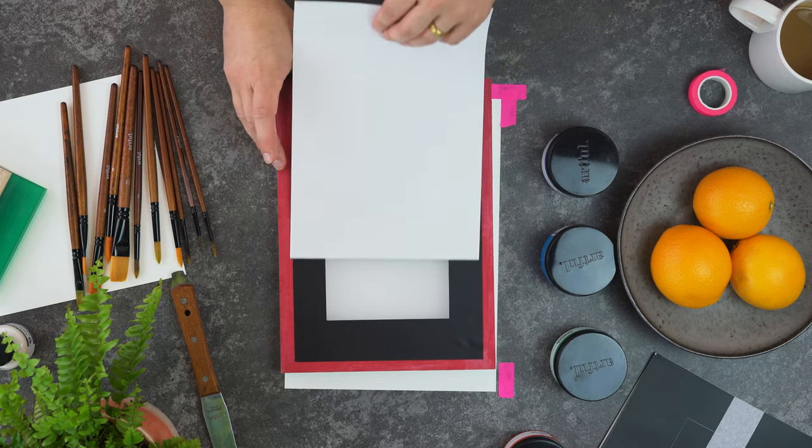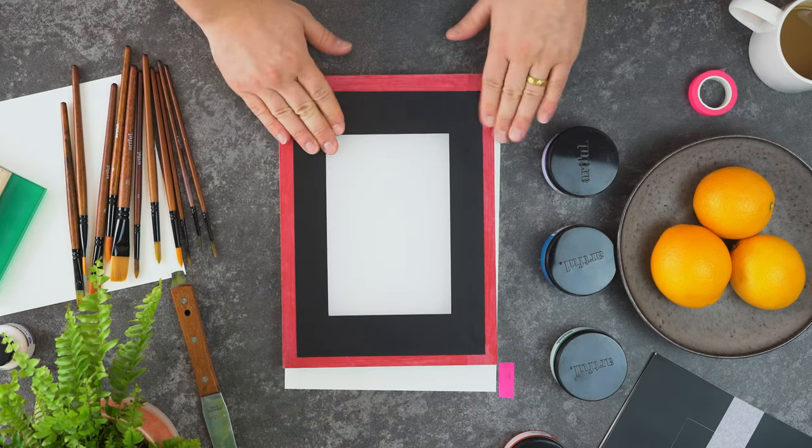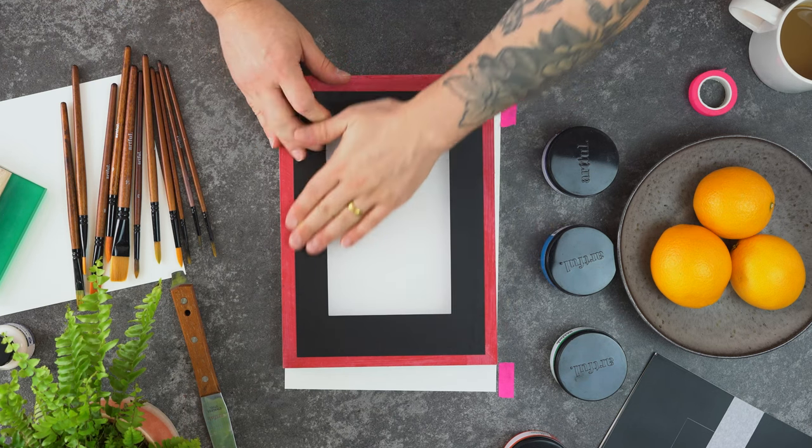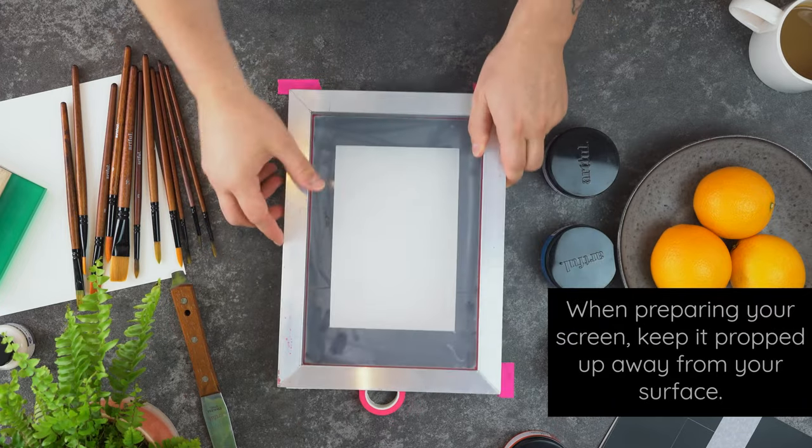To start off with we're using one of our larger vinyl stickers to create a frame for our printing area. Applying the sticker can be a bit fiddly and tricky, but what you're aiming for is the sticker to be as flat as possible to your screen.